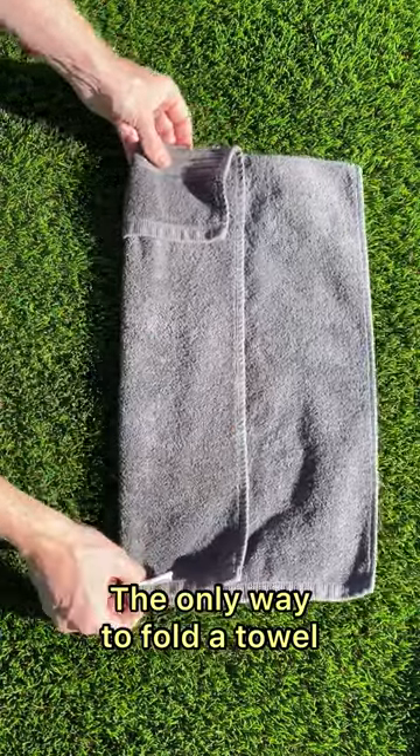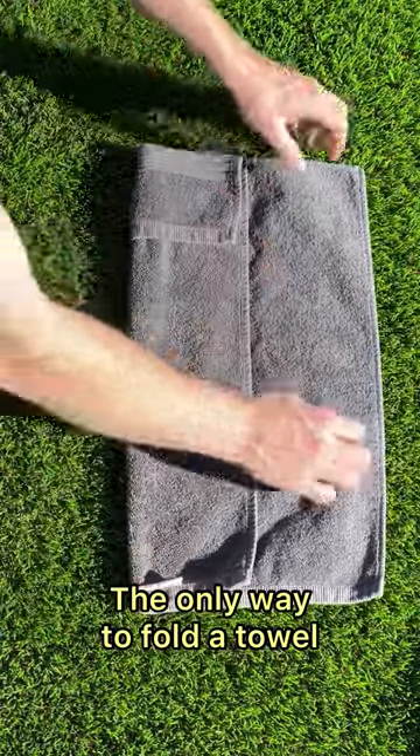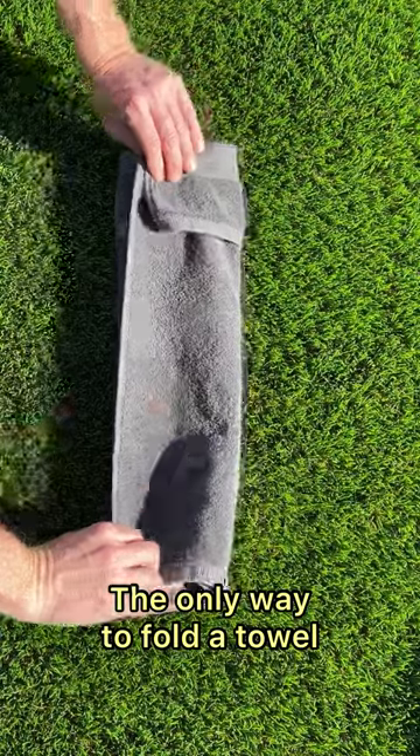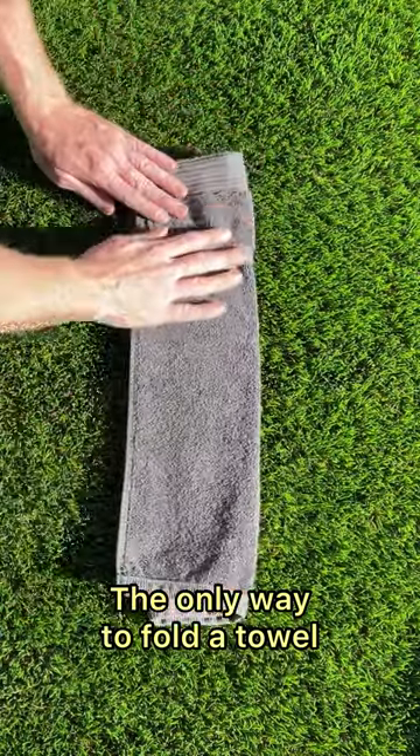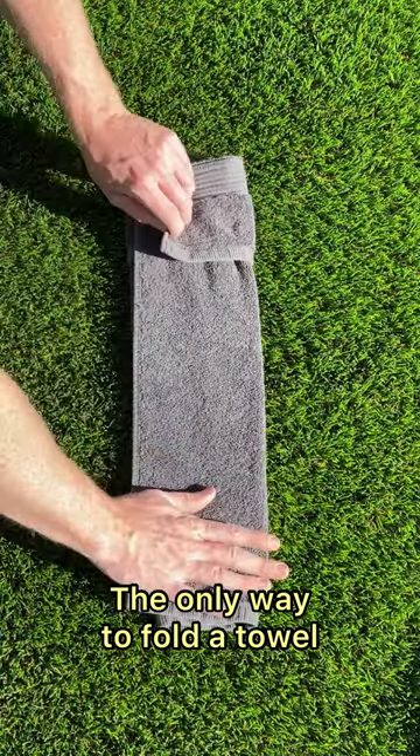Alright, make sure that fold is folded. Boom. And then we're going to go back this side. Nice and smooth and even. Okay, you see that?